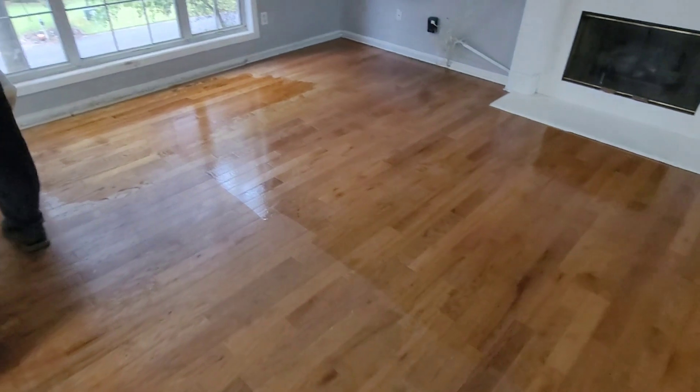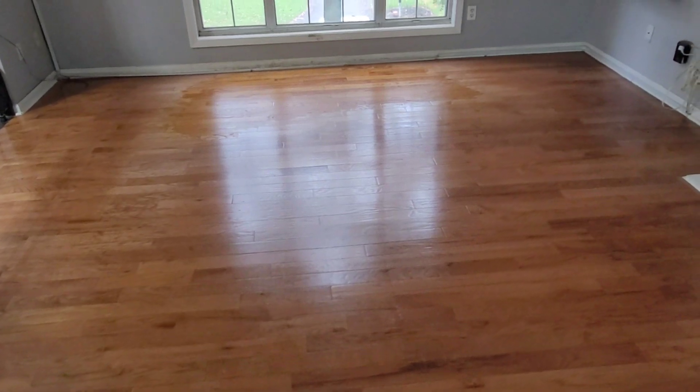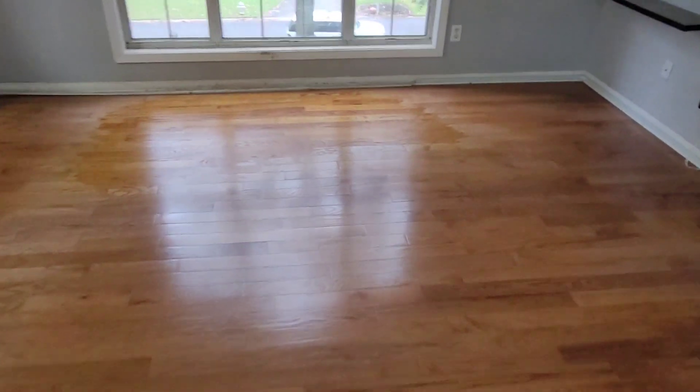We have minimal light today and it's not a sunny day, but you can definitely see a big improvement on these floors. The blending is coming in pretty nicely — you can still tell, but it looks a whole lot better.